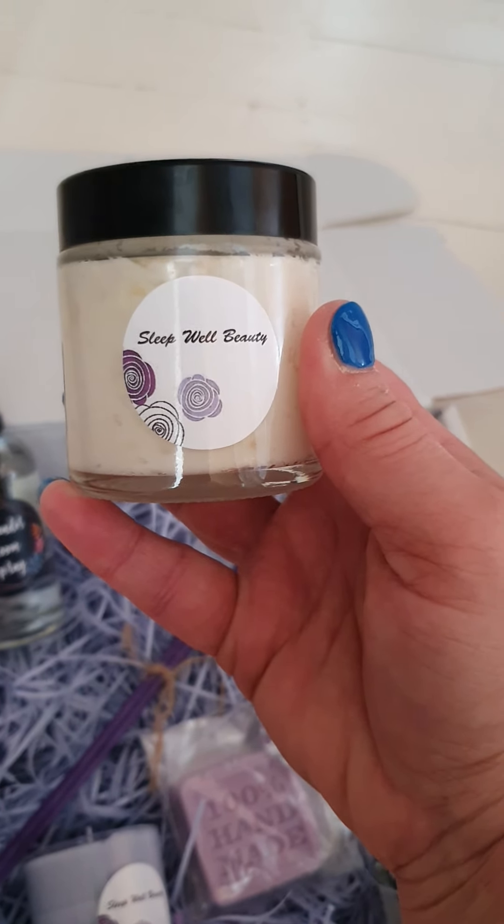So I've popped that in. And then I've made a lavender handmade soap — that's approximately 70 grams. Smells delicious. I suppose you could wash with that before bed. So that's the soap. And then what I've done is I've made a lavender candle from our Sleepwell range. That's our candle.